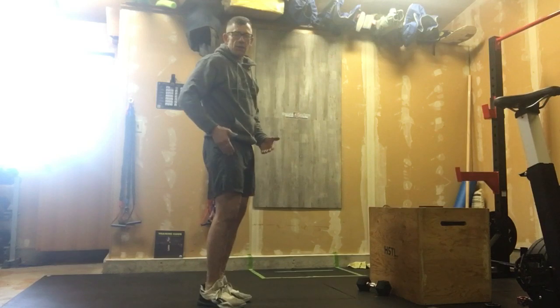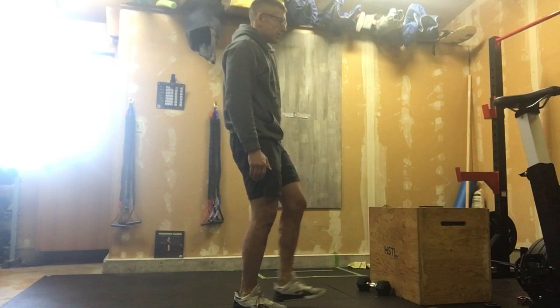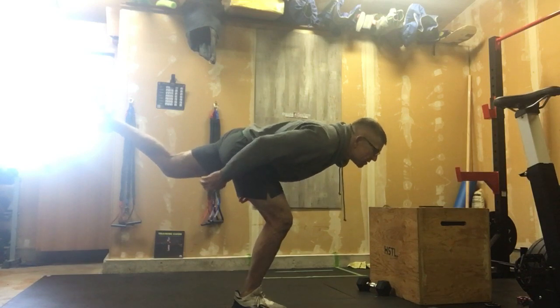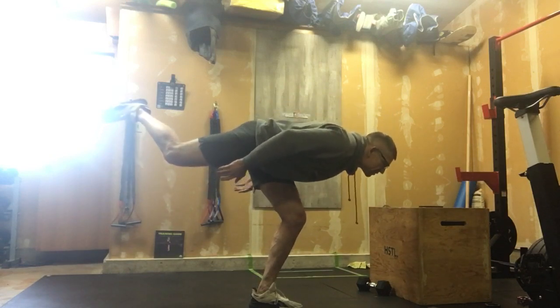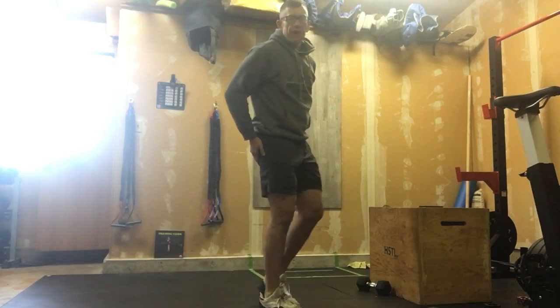After that, we're going to go into 12 alternating single leg bodyweight RDLs. We're here, soft knee, staying balanced, slow and controlled as you possibly can. Really get those glutes warmed up and firing. The slower you go, the more control you can show will get them firing better.